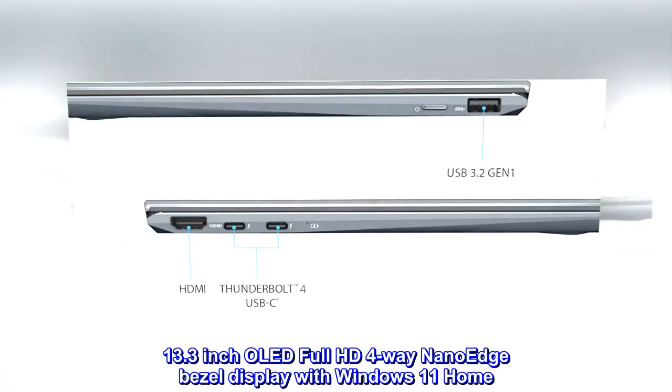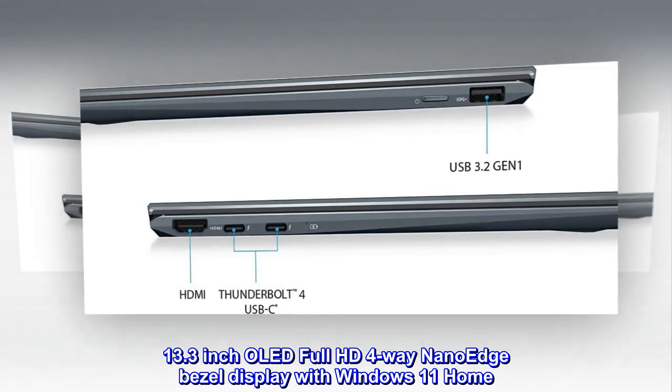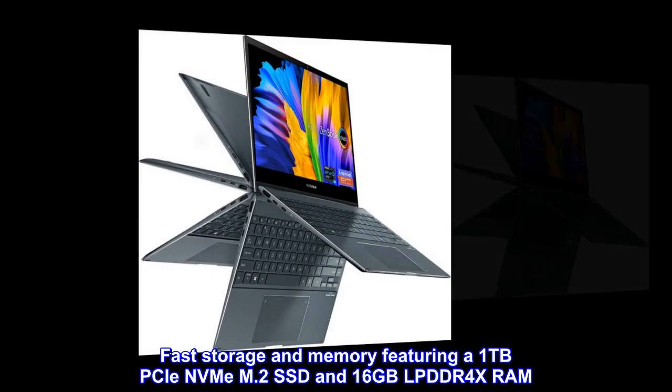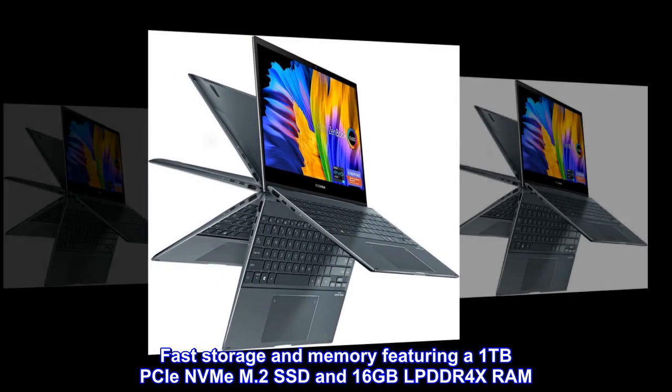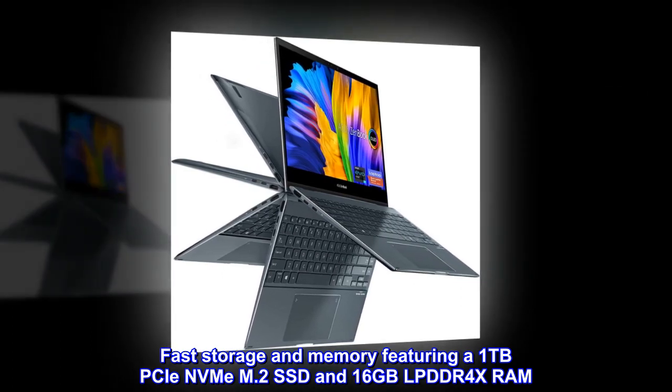13.3-inch OLED Full HD 4-way NanoEdge Bezel Display with Windows 11 Home. Fast storage and memory featuring a 1TB PCIe NVMe M.2 SSD and 16GB LPDDR4X RAM.